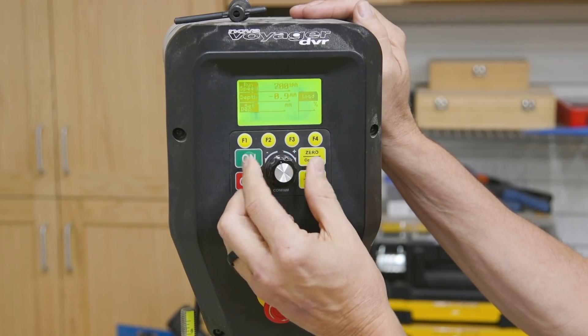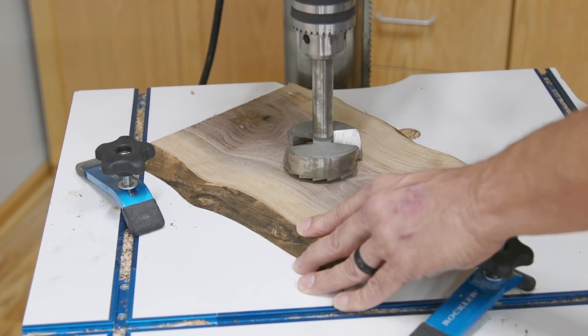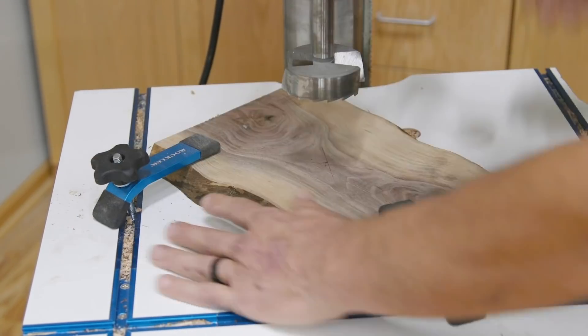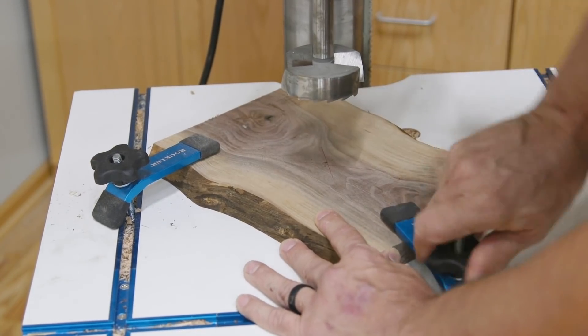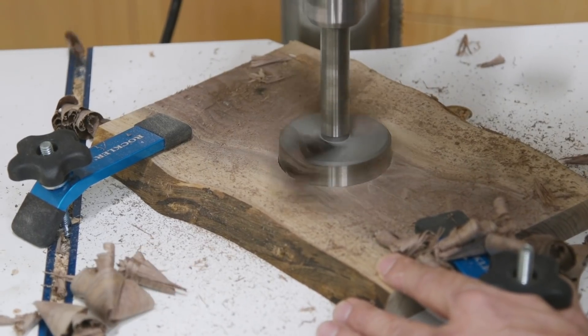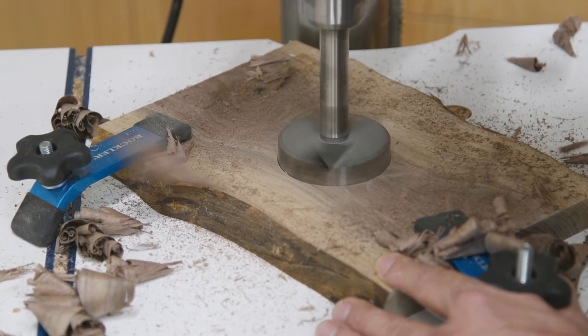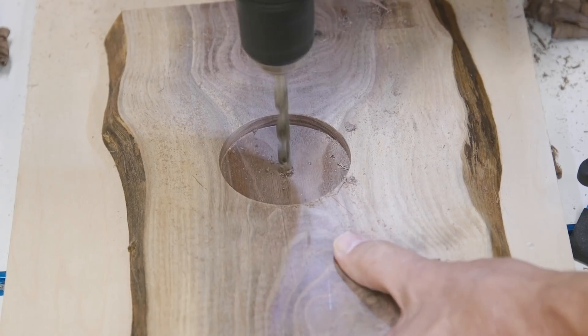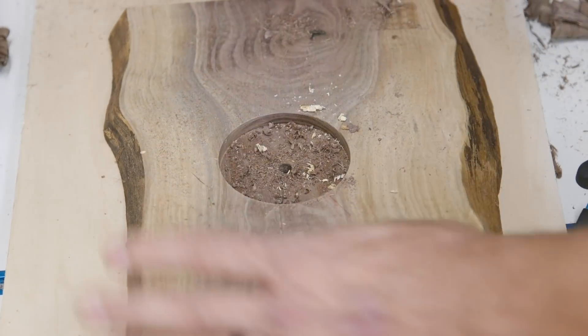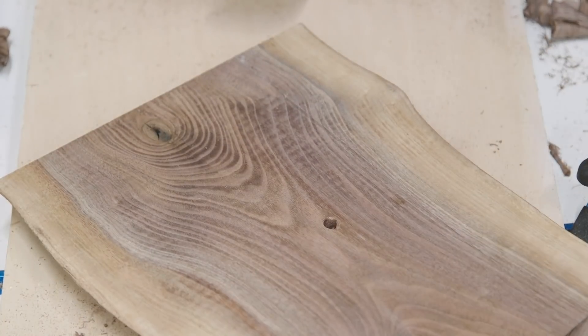Before we get to the CNC I needed to prepare my blank. I used one of the small walnut slabs sold by Rockler, but any piece of stock one and an eighth inch thick will do. I cut it to length, marked the center, and drilled a three inch hole with a big Forstner bit. Then using the center of the recess as a guide I drilled a 5/16th inch hole the rest of the way through the blank.